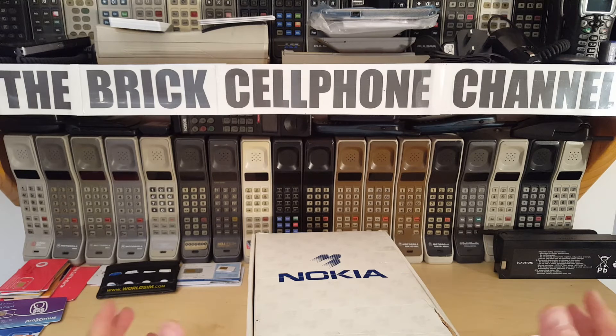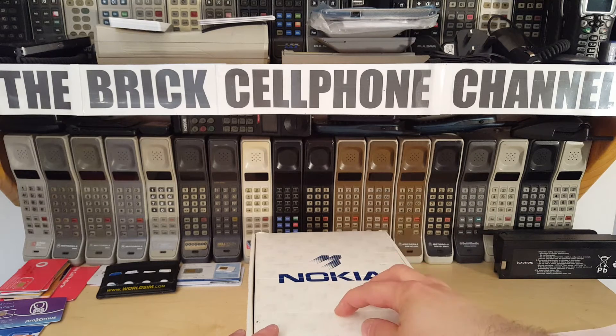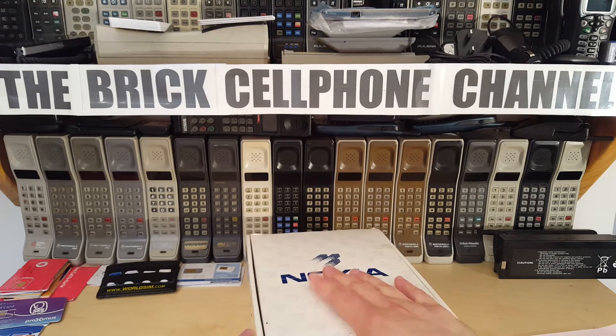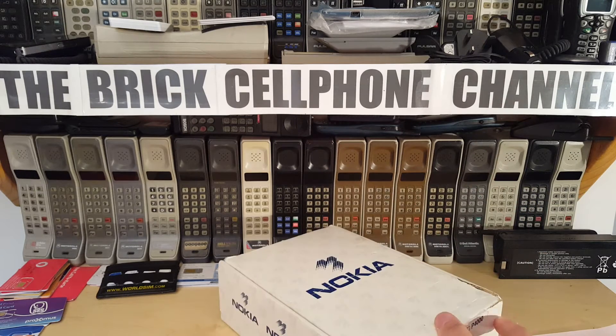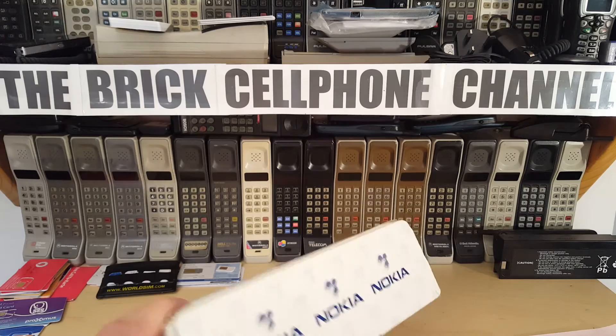For some reason Nokia never did really well in America with analog systems. There's just a couple — the PT-612, the P4000, and a couple of very old Mobira phones that were for AMPS. Compare that to Motorola, which had a smorgasbord of phones for AMPS, CDMA, and TDMA. Nokia didn't have anywhere near that. So today we're looking at this — the boxed Nokia PT-612.